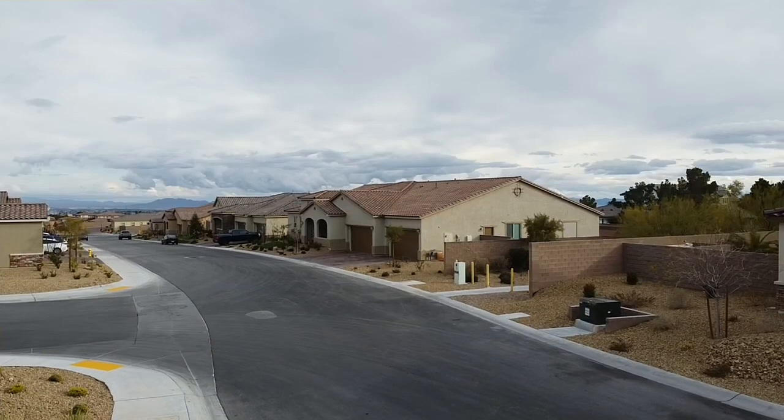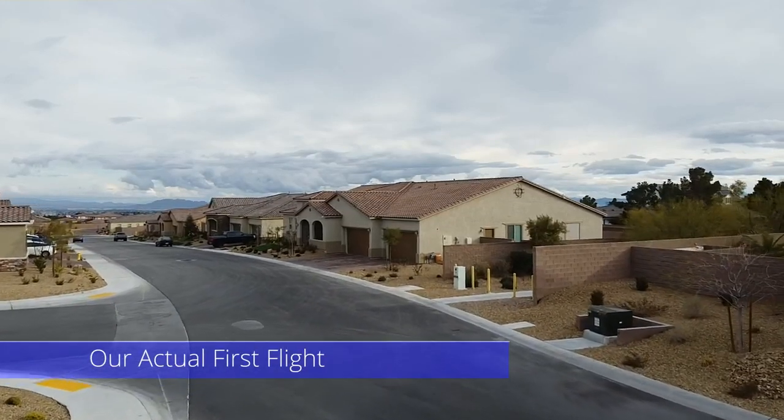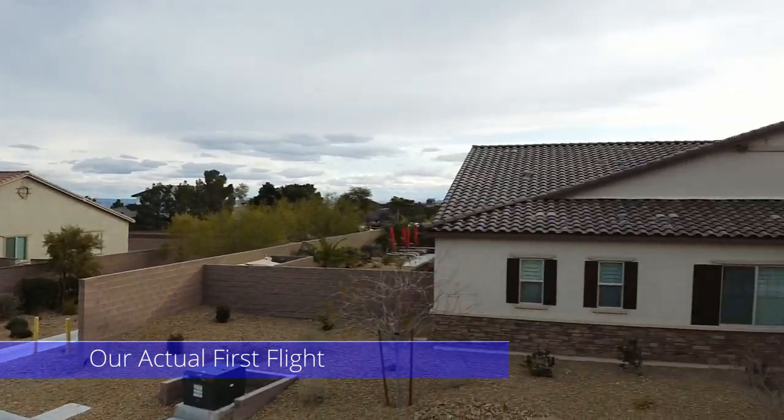This drone shot of my neighborhood is our actual very first flight with a Mavic Mini. We had no issues and we had no crashes.